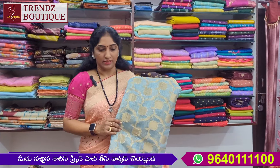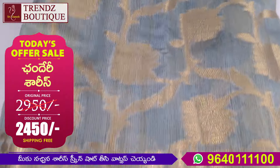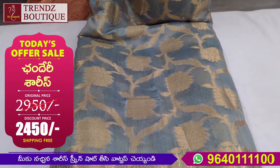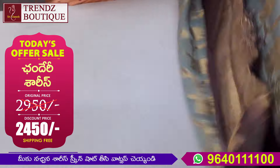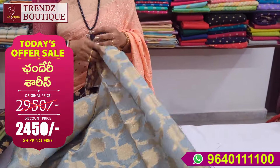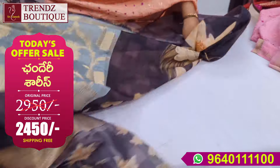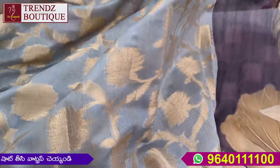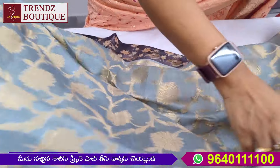It is worth 2,950 rupees. The offer price is 2,450 rupees. Lightweight and beautiful. It has a stiff fabric.